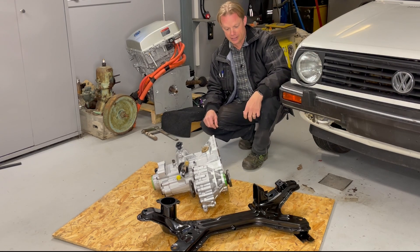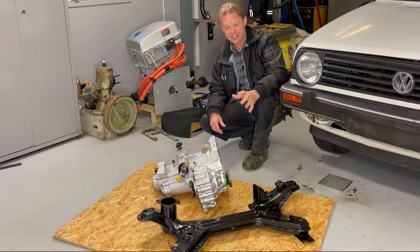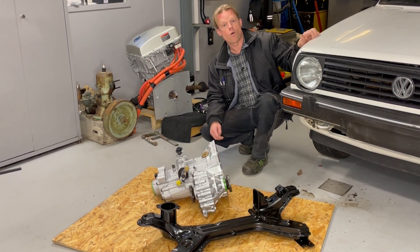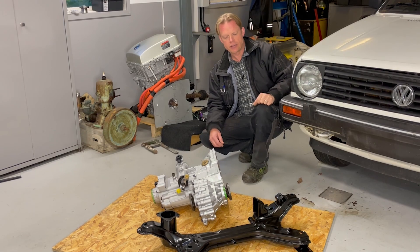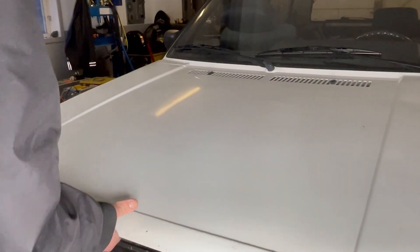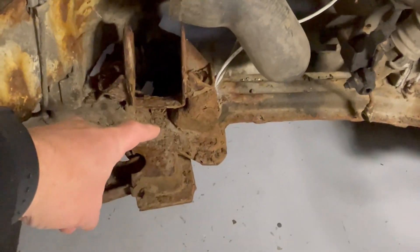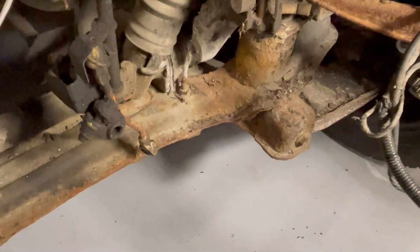So now I have new link arms — as you may have seen in my short video this week — and together with this subframe it will look amazing when everything is painted in the engine bay. Let's take a look at that engine bay before we wrap up, because there is actually a lot of rust here — that's why I was so happy to find this subframe. You can see it is a lot of rust in here, especially on the subframe.